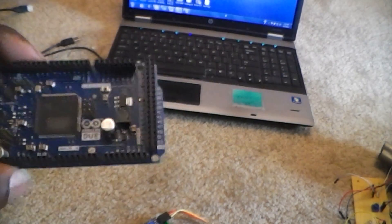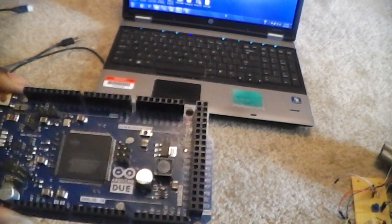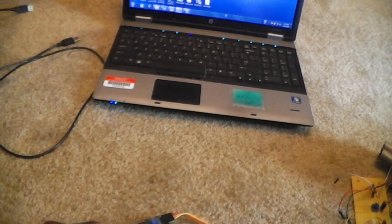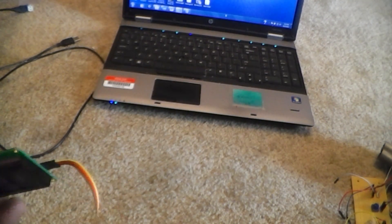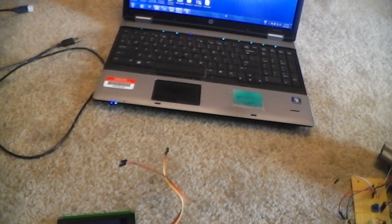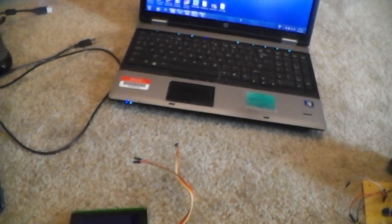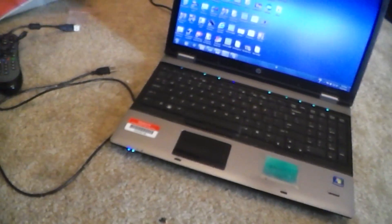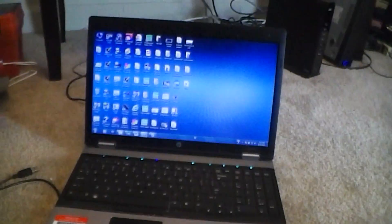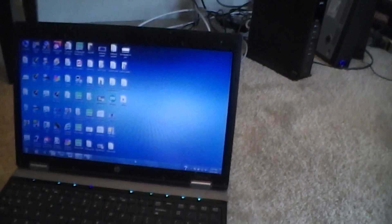I've been searching the whole internet for a setup for this thing. I even went to the Arduino forum, but most of those guys have the 16 by 2 or something like that — nobody has this type of setup. Most of the information I was finding I just wasn't really following how they do it.